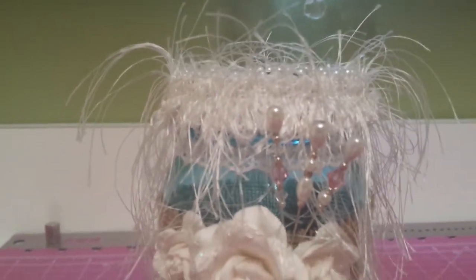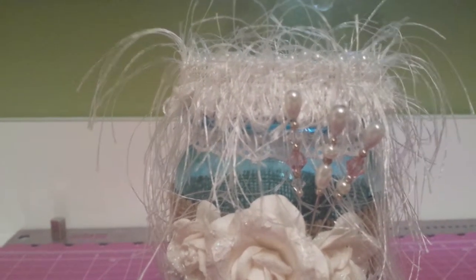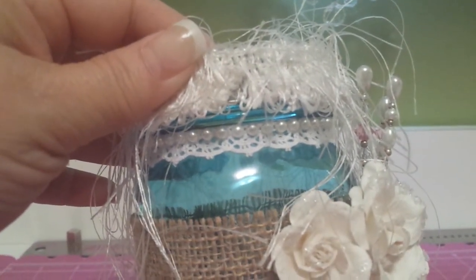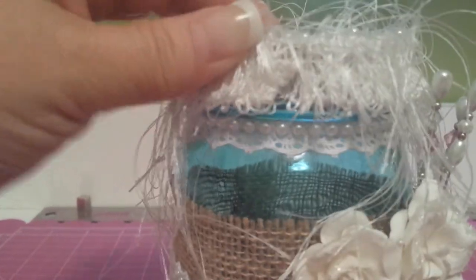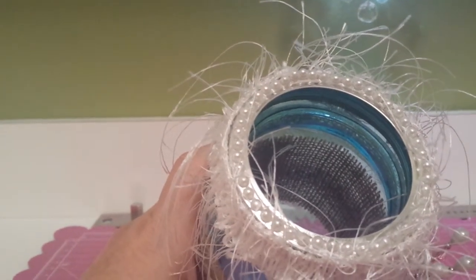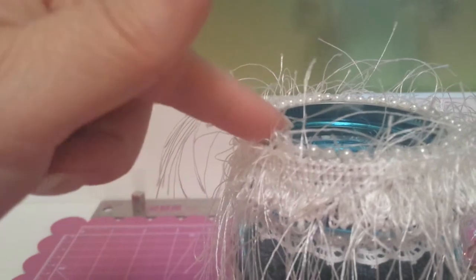Those are Swarovski crystals with sterling silver spacer beads in between. And underneath here I did some crocheted lace that comes on a roll from Hobby Lobby, and that is pearl trim from Hobby Lobby as well. I did it with the lid on, and the lid can actually come off.